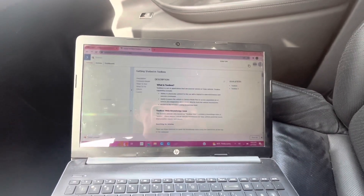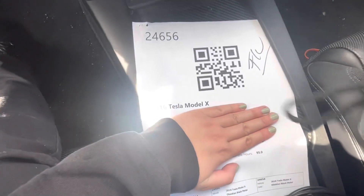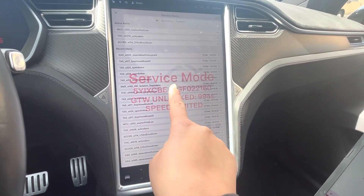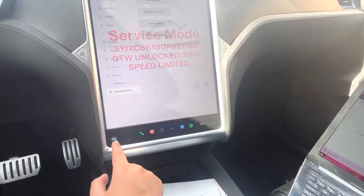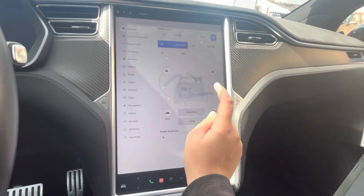Hi! Today I'm going to show you how to use the web-based toolbox on a 2016 Model X. First thing you're going to want to do is ensure the vehicle is in service mode. For demonstration purposes, I'm going to take it off of service mode so I can show you how to get into service mode.